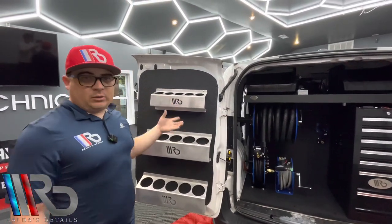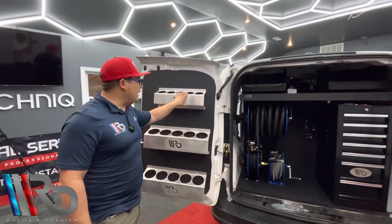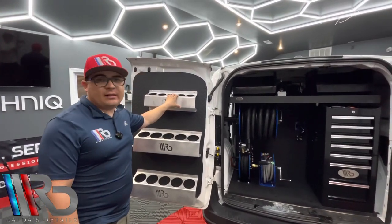Designed thinking about mobile detailers. Why? Because they are super lightweight and they are durable. And since they are aluminum they are not going to get any rust or anything like that.